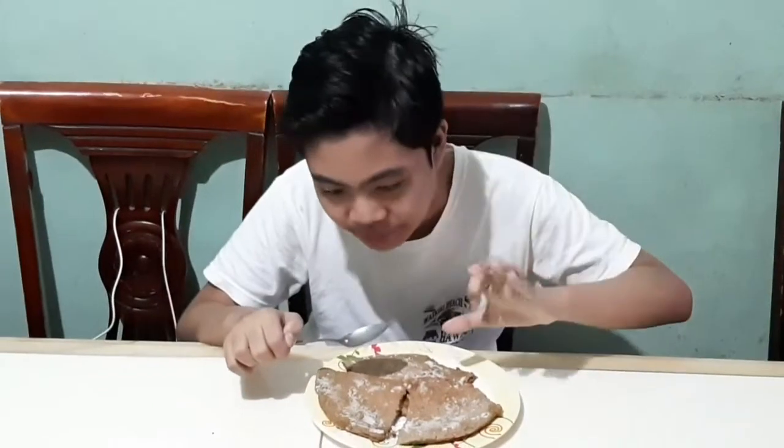Mas umimprove po yung lasa. Tapos yung lasa ko po sa coffee, parang ano siya eh — creamy white. May halap po siya parang katas, tapos yung coffee po. Ang masasabi ko po dito, average. Average na po. Hindi siya masarap, hindi rin po siya hindi masarap. Yan po yung score ko po.